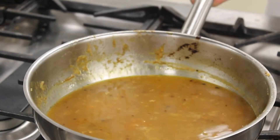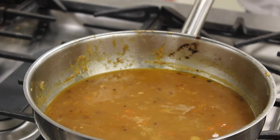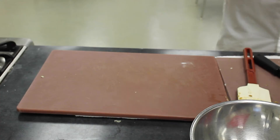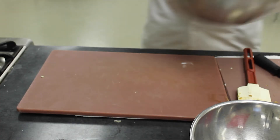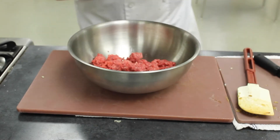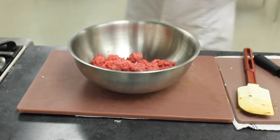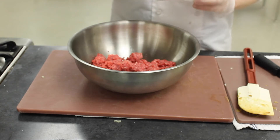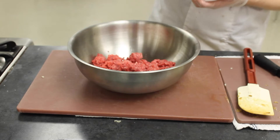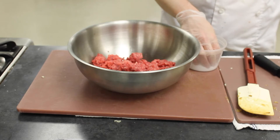Set a timer for about ten minutes — the sauce will thicken up and we'll be ready for the next step. In the meantime, form the Salisbury steaks. Salisbury steaks are not actually steaks — they are patties formed using a bunch of different spices and seasonings. Add in all the remaining ingredients not yet used.